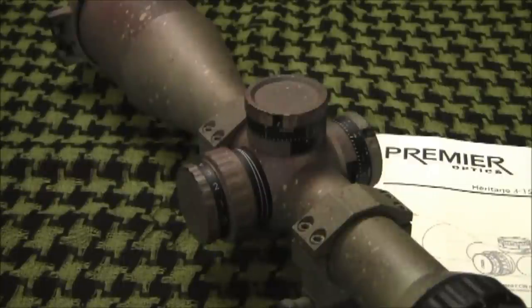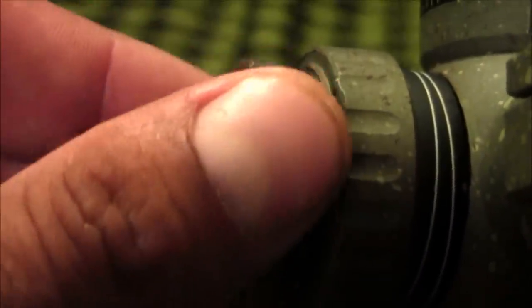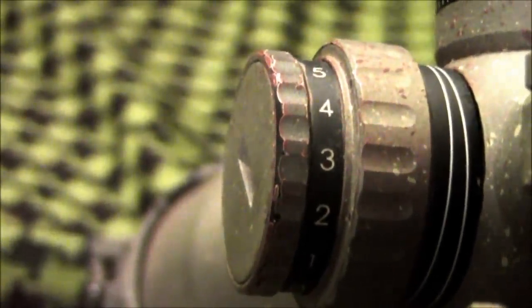The illumination has 11 settings, with the first three being for night vision devices that mount on the ocular lens, like a PVS-14 for example. If you use a clip-on night sight that mounts on the front of the scope, you don't need to worry about the illumination setting. The illumination knob can be switched off between settings so that the shooter can pre-select the desired brightness level for standby operation, and it also has an auto shutoff feature that will shut off after 6 hours without manipulation of the knob.